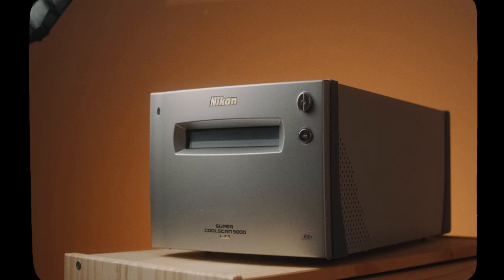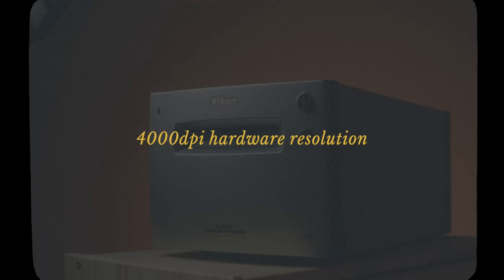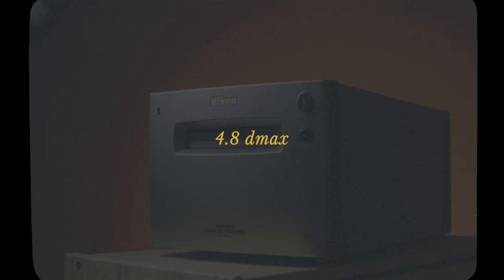The CoolScan is listed at 4000 for its max resolution, and that's a true optical DPI — it will resolve detail at that number. Nikon lists the CoolScan 9000's D-Max at 4.8, so quite a jump up from the Plustek. I was very curious to see how the two would compare.